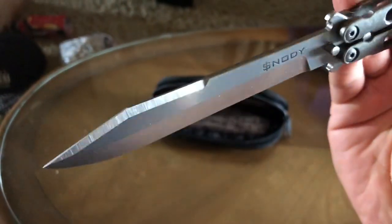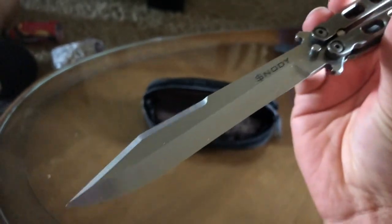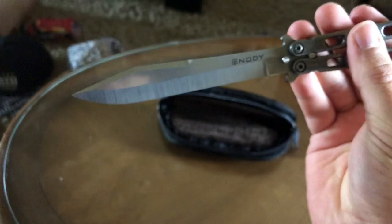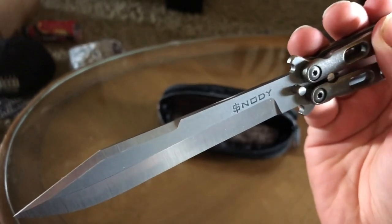Snotty Knives. I definitely want to buy one of his products. I'm going to see if I can buy this one. It's like a bowie — I don't know, it's not a recurve. It's like a bowie shape, sort of. Tonto Bowie. I really like that blade shape a lot.